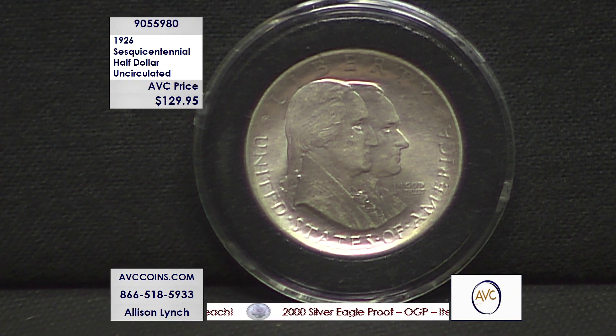USA 250 is right around the corner, so we have to go back to the very first coin they made — not the bicentennial, the sesquicentennial. That would be the year 1926. You're looking at it everybody, it is a gorgeous coin.